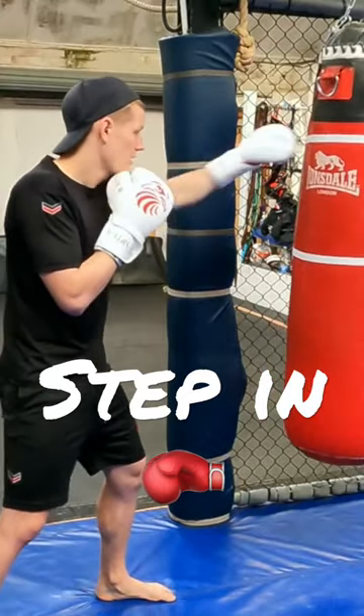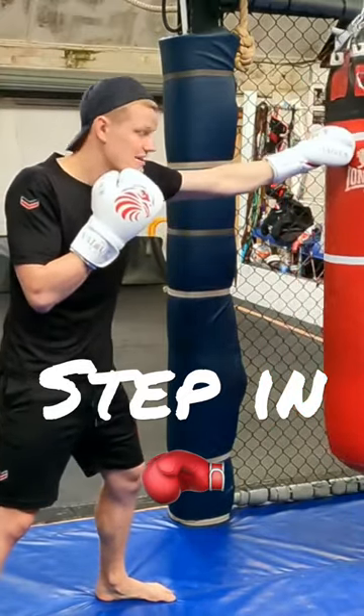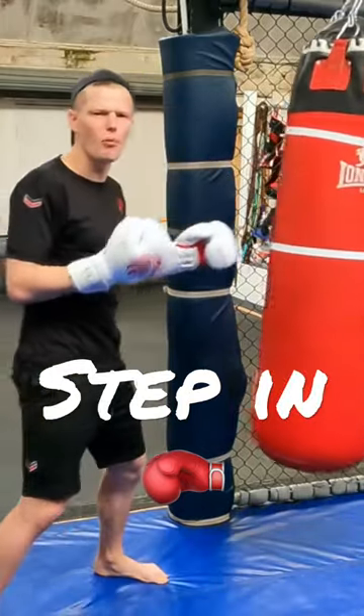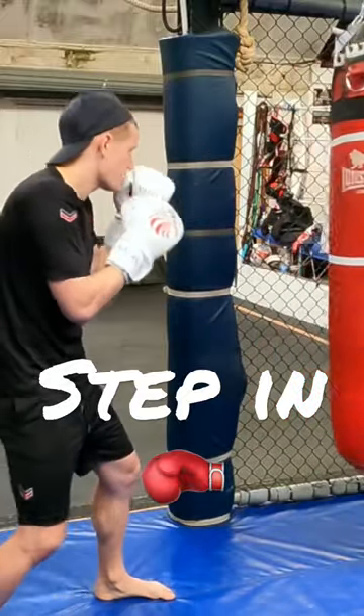I'm just going to use my jab, and I'm going to throw my cross. I'm going to step in and put more body weight down that punch — just using my jab.